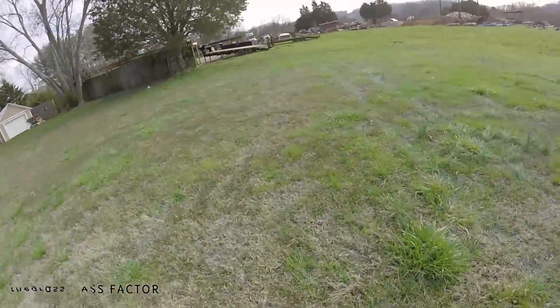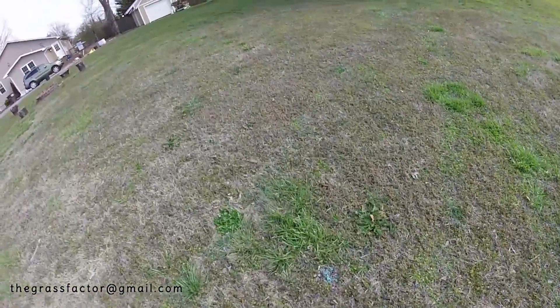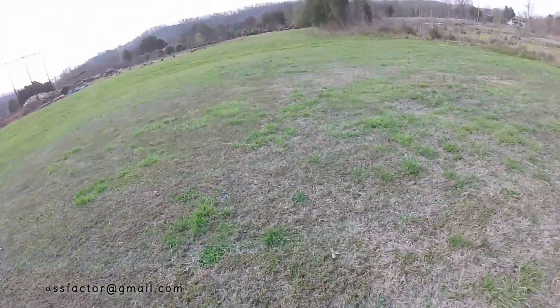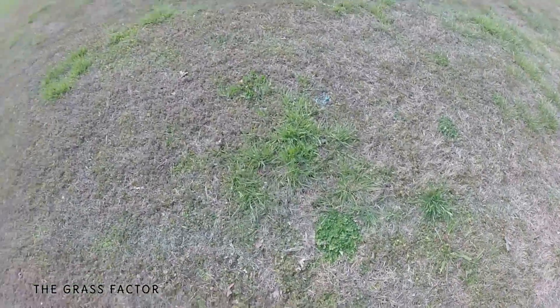I used the tracking dye — you can see a little bit of the blue. I did that just for fun; it really serves no purpose since I can follow my wheel tracks pretty easily. But I wanted to see what it looked like out of the Permagreen. As for weed varieties, we've got just about everything imaginable here.